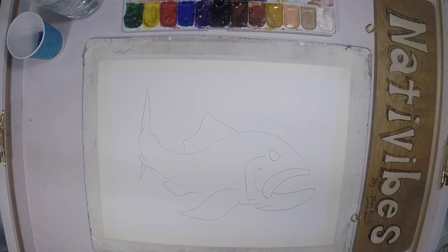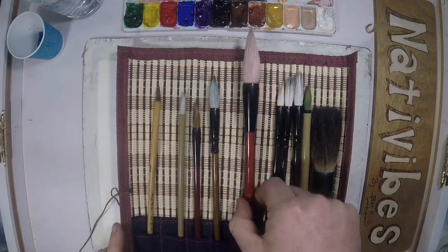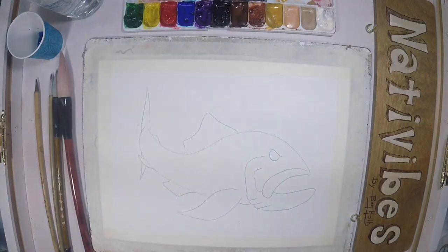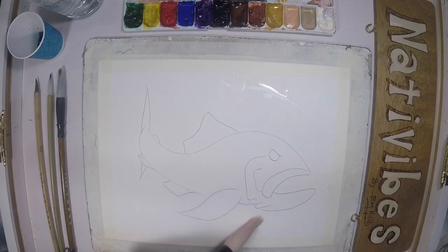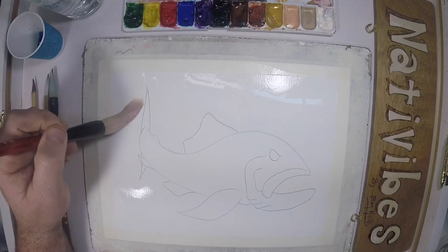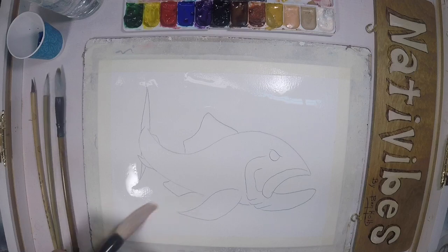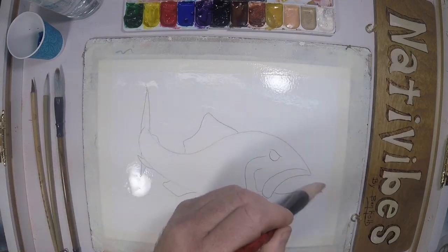Now it must be time to do a wash — get my fun little brushes out. I'm going to do a wet-on-wet for the background, so I'm putting some clean water down. You can see I'm wetting everywhere but the fish — the watercolor paint will only go where the water is.